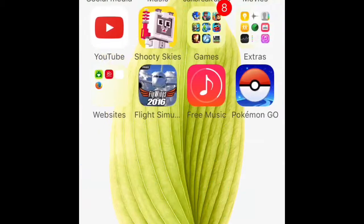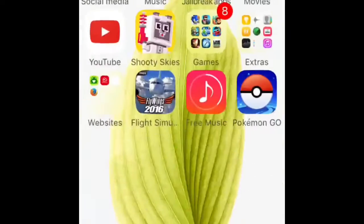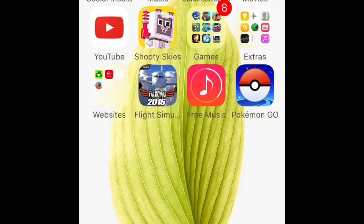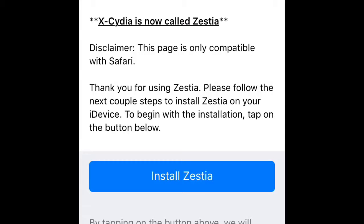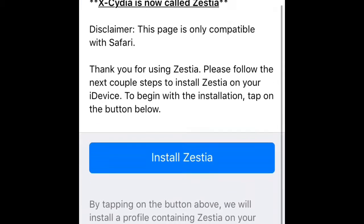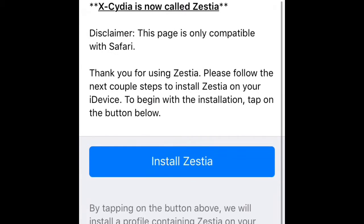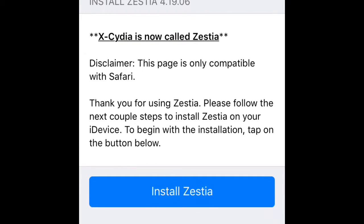So what you have to do is just tap on each link below the description. To install Zestia, just tap on install Zestia and it will show up a profile. Tap on install — if you have a password, enter it or put your fingerprint — and then it will just install and you have Zestia.